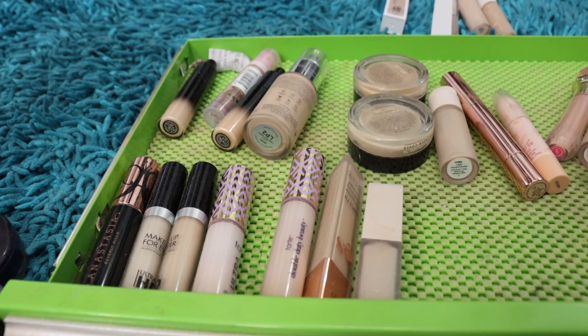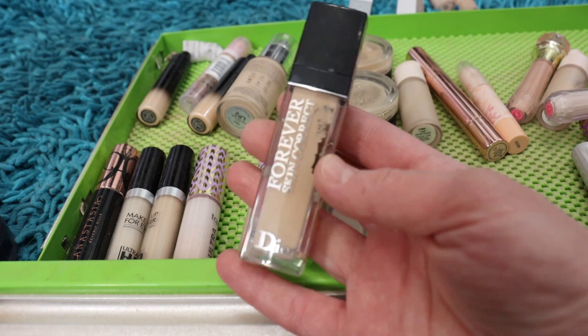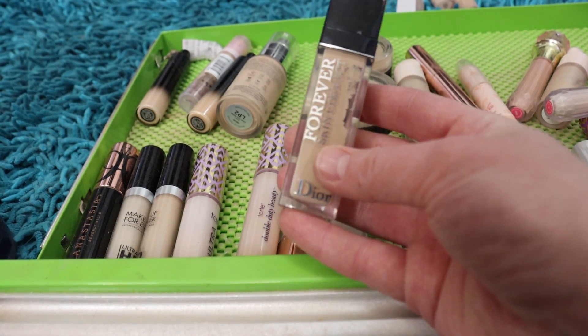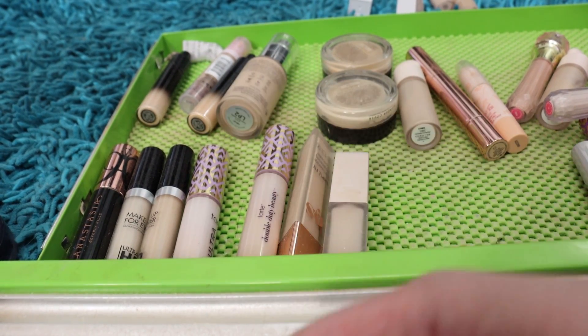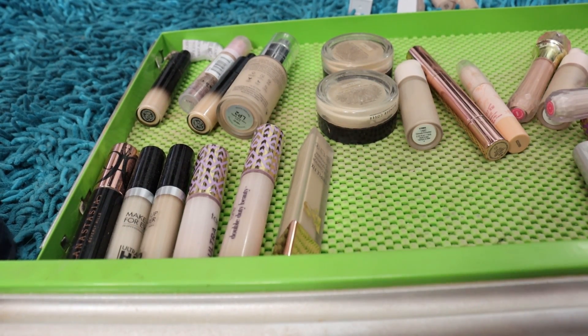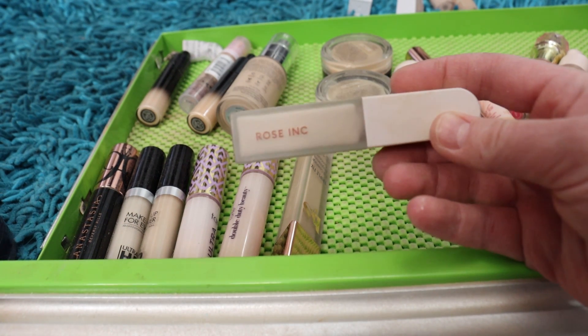Dior Forever Skin Correct — I love this one. I've got shade 0N. I do wish they made a pinker, lighter version. I plan on getting the new Dior backstage concealer during the Sephora sale, but I'm going to hang on to this one too because I do like it.